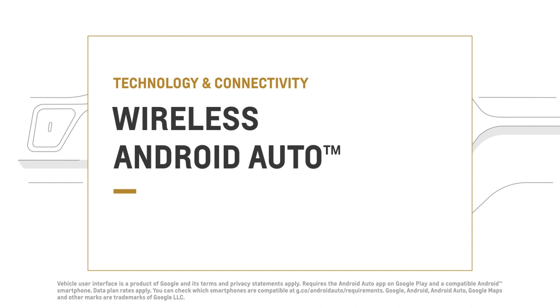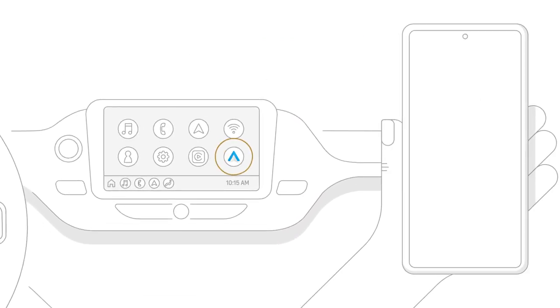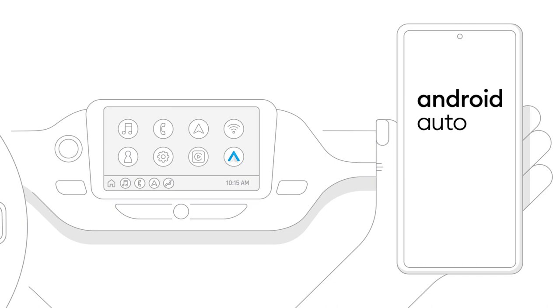Get the best of your Android phone in your car without the wires. Here's how. First of all, if Android Auto isn't pre-installed on your device, download the app now on Google Play.